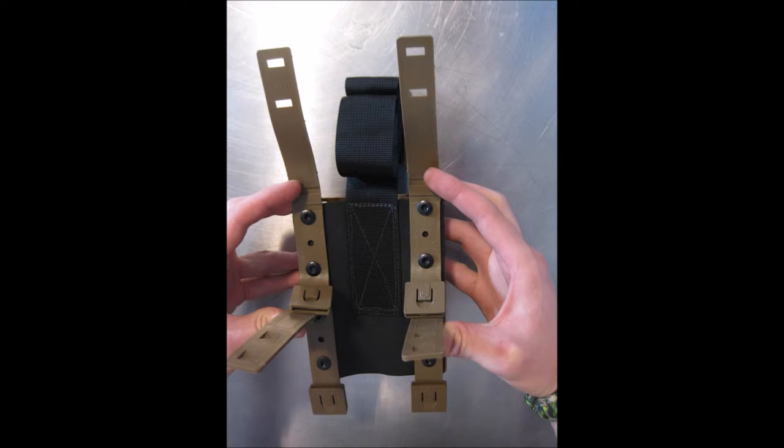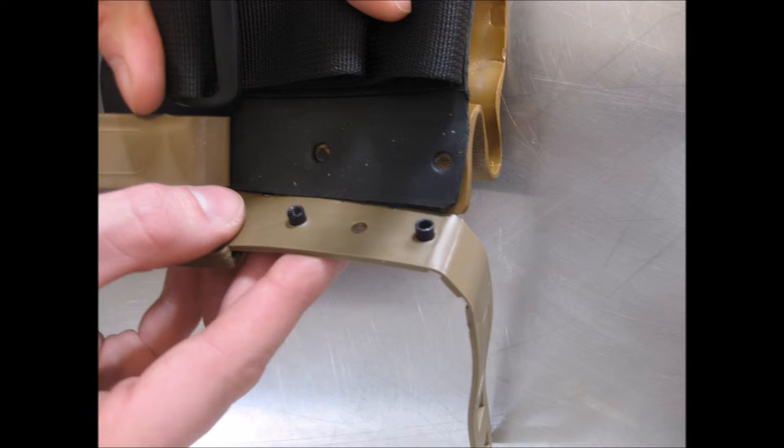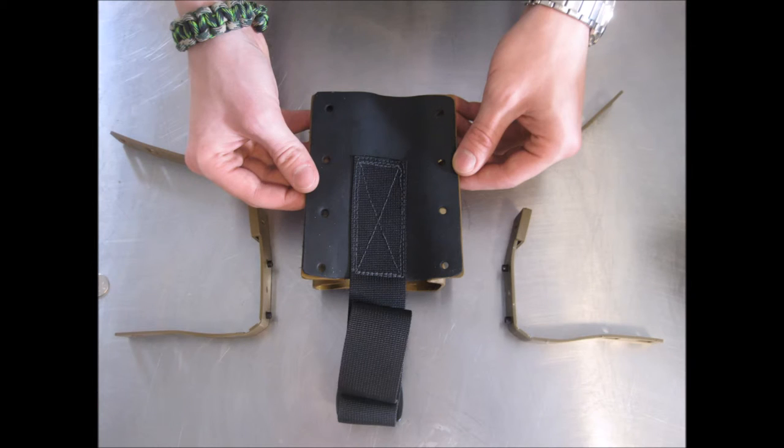Continuing with taking apart our holster, on the front of the holster, unscrew all of the screws. Your holster will now start to feel loose and the malice clips will disconnect from the holster's body. You can now pull the pieces of the holster apart.